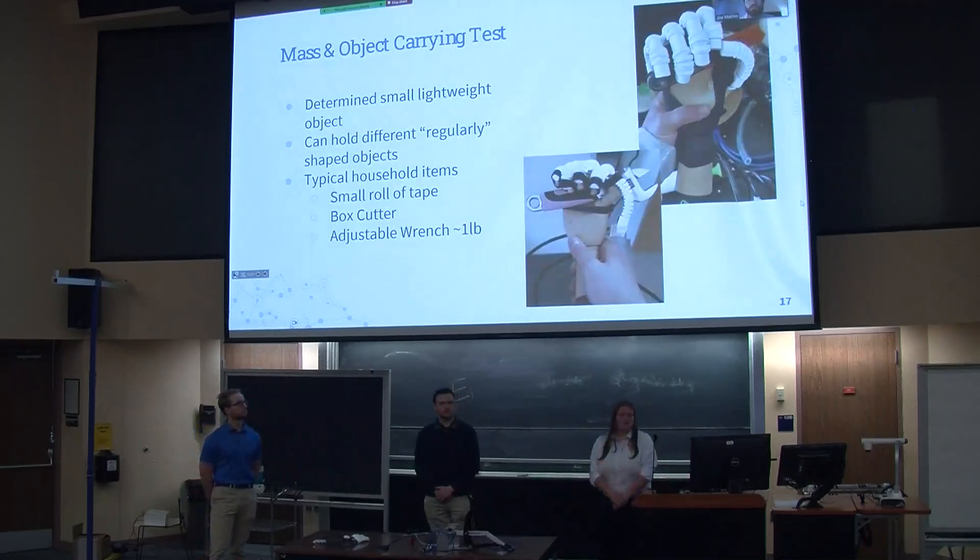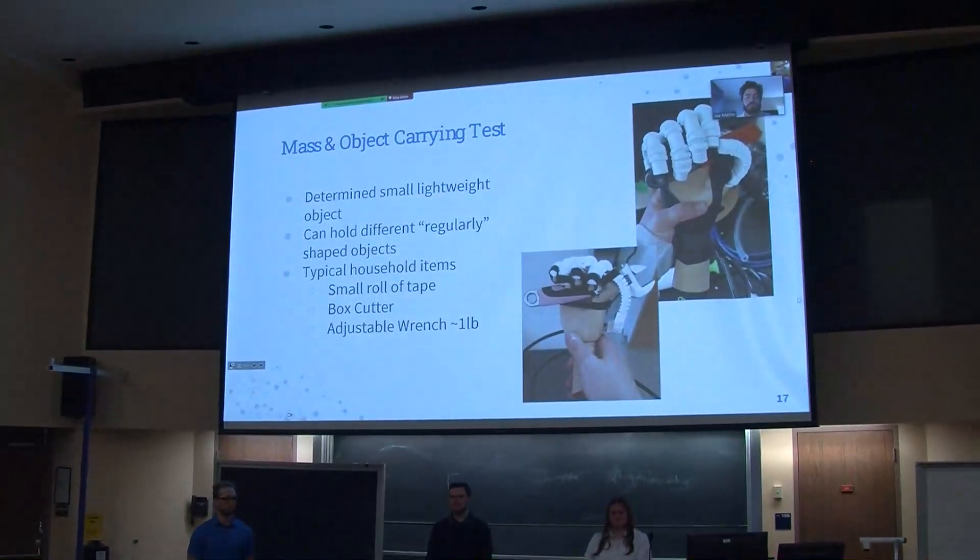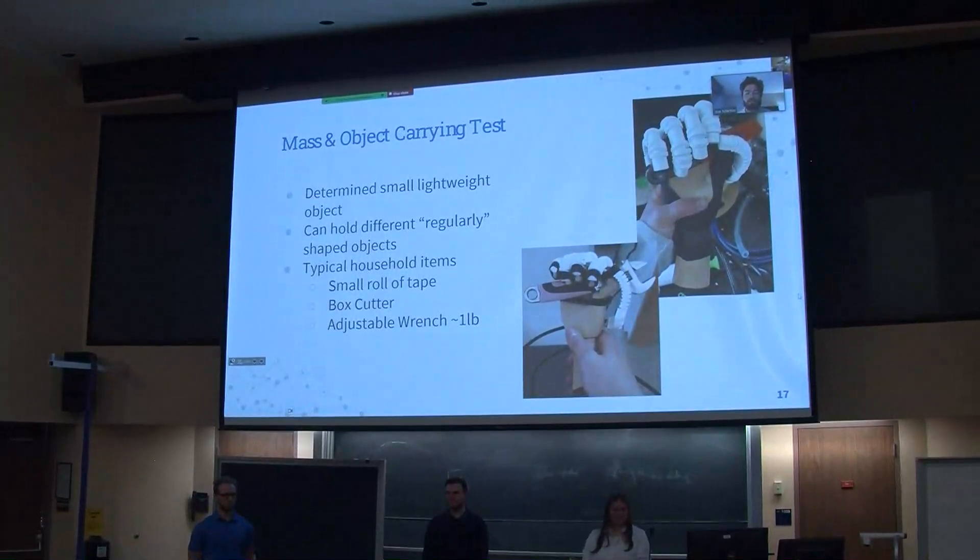This was another test we performed — we tried to use the hand to carry various objects to prove what the system can handle. Originally we wanted to try objects like a dumbbell and other uniquely shaped items, but due to the air loss in the system, we had to downscale to more lightweight objects found around the 3D printing lab that could also be found commonly around the house. We went with objects such as a box cutter, a laboratory hand fixture, and an adjustable wrench which was around four pounds. As you can see, the objects were able to be successfully grasped with the hand and handled as if it were just a normal person holding them.